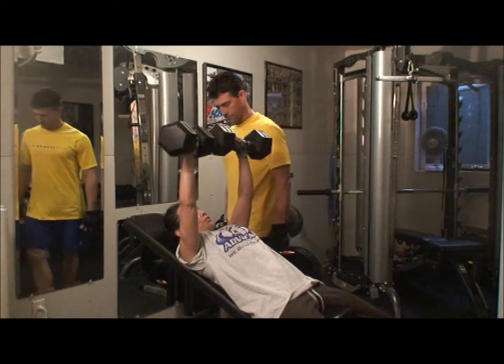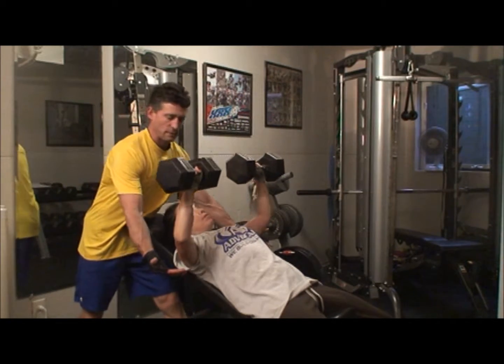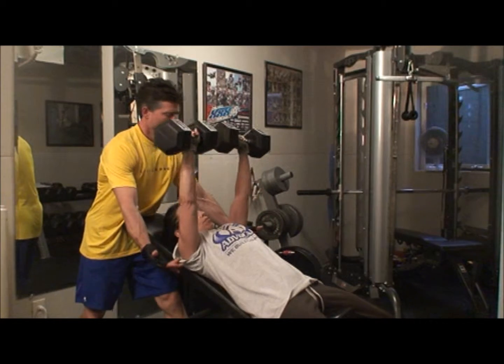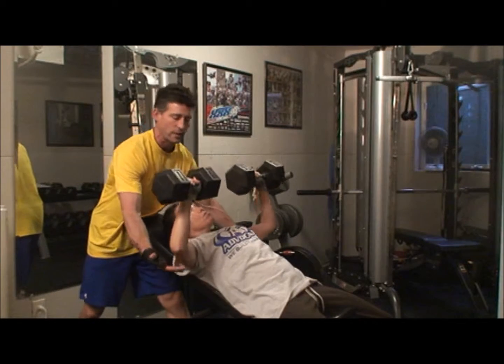It also helps to keep your arms a little straighter when you bring your weight back. And that brings up a great point. So I'm going to have my hands down here just to help spot her just in case. Obviously she doesn't need any spot with this weight.